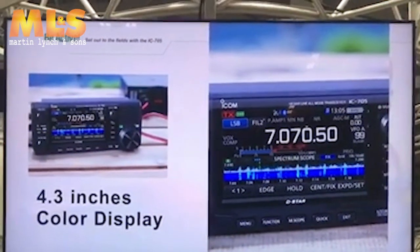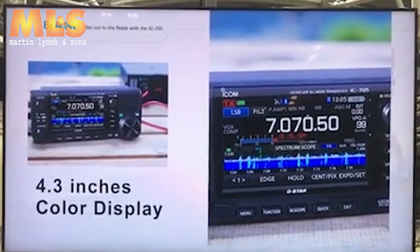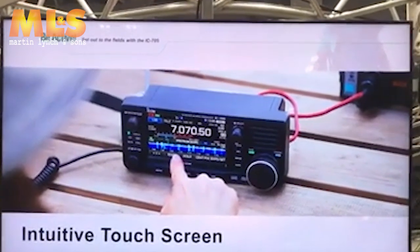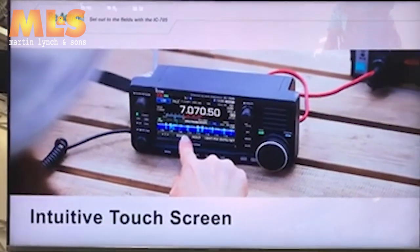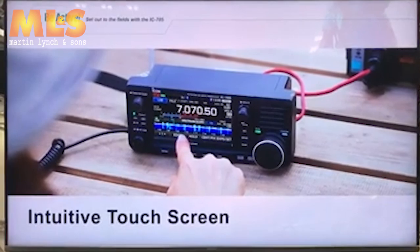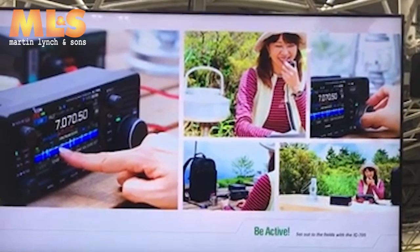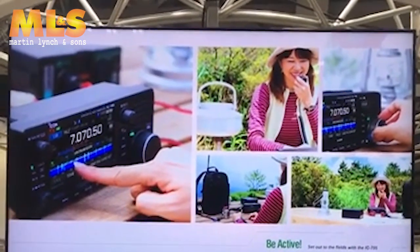This high-speed real-time spectrum scope, equivalent to the IC-7300 or IC-9700, must drastically change your conventional field operation style. What makes it even better is the 4.3-inch color display — the same size as the IC-7300 and IC-9700, even though this is a portable radio. You can tune to the desired frequency or change settings with a simple touch, freeing you from the irritation of tiny dials or keys. The IC-705 enables you to comfortably operate as if you are in a ham shack at home — you might forget you are in the field.